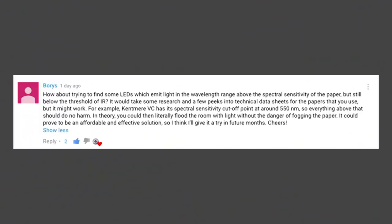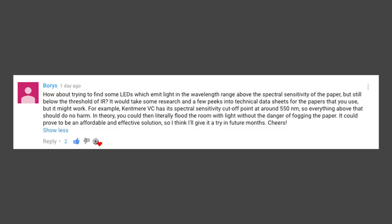There was another comment from Boris, a long-time subscriber, which was a little bit over my head. He said: 'How about trying to find some LEDs which emit light in a wavelength range above the spectral sensitivity of the paper but still below the threshold of infrared? It would take some research and a few peeks at technical data sheets for the paper you use, but it might work. For example, Kentmere VC has a spectral sensitivity cutoff point of around 550 nm, so everything above that should do no harm. You could then literally flood your darkroom with light without any danger of fogging the paper.' I might look into that in future to make my darkroom a lot brighter.